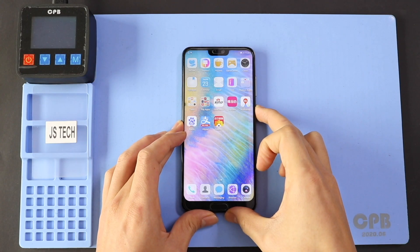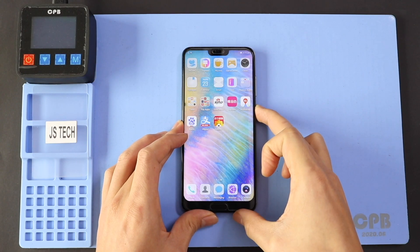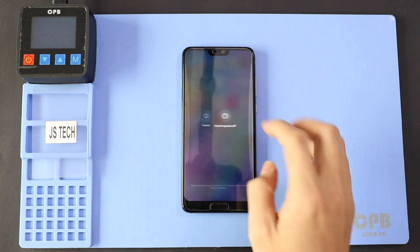Hi everyone, welcome back to Geardo. Today we will show you how to replace the battery on the Huawei P20 Pro mobile phone.